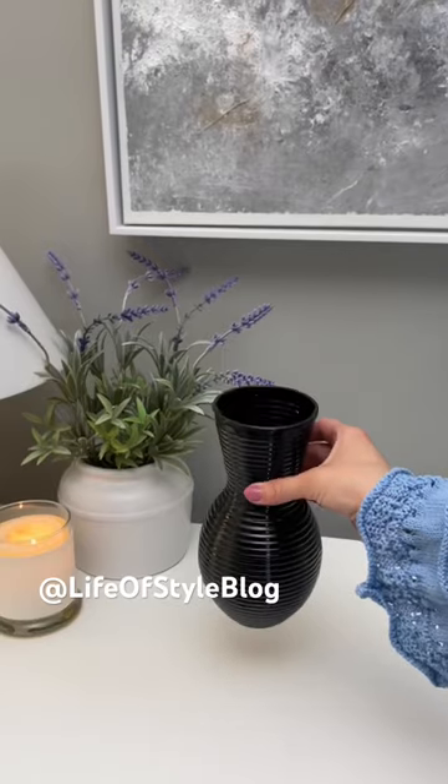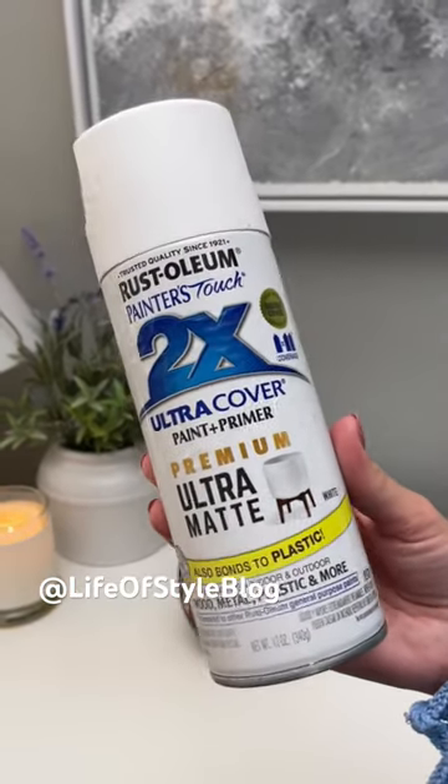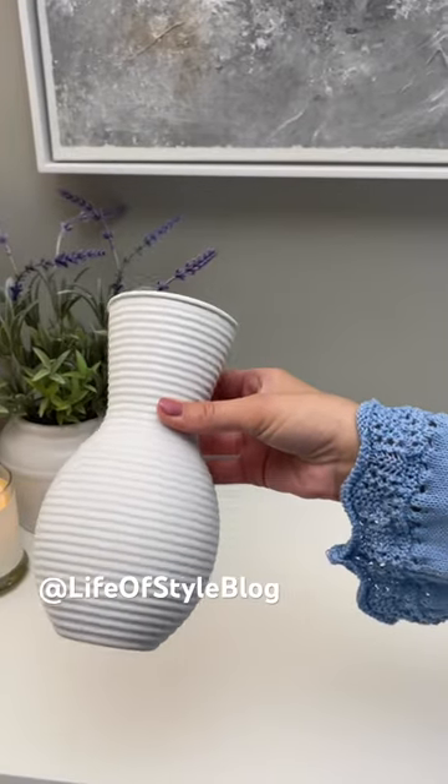Let's make an outdoor solar lamp using Dollar Tree products. I'm going to be starting off with this plastic vase from Dollar Tree and then I'm going to be spray painting it white.